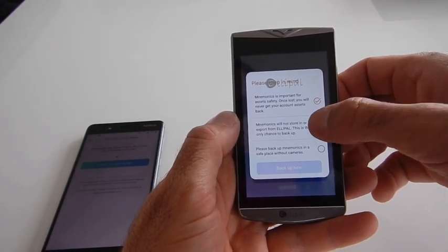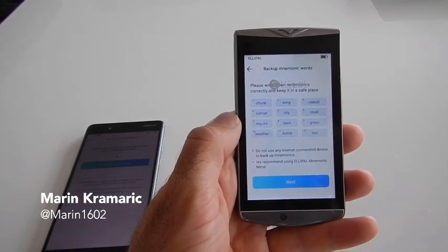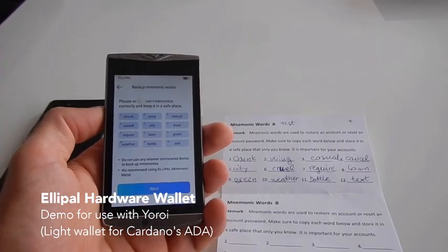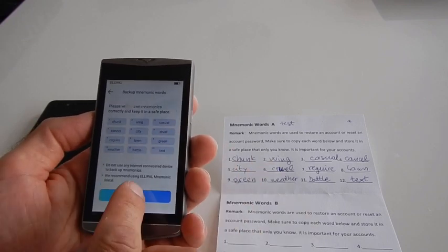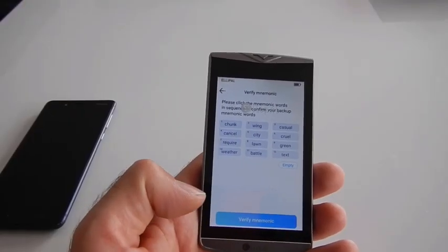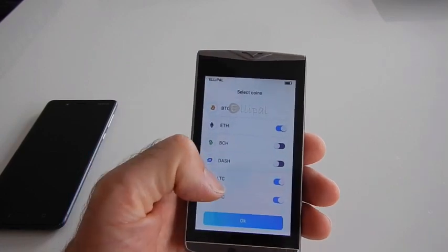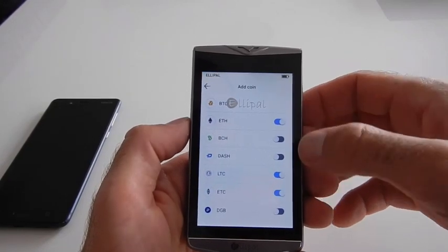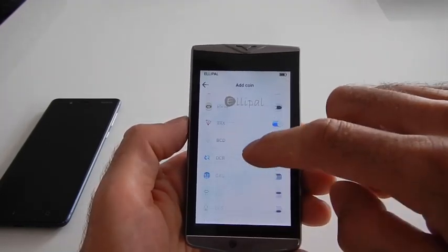Read and understand the backup instructions, then press 'Backup Now'. Write down those words on the mnemonic words card provided in the box. Keep them safe. After writing them down, press 'Verify Mnemonics'. Once backup is successful, on the next screen select the coins you want to see in your application. You can scroll and select coins, then press OK. For now, let's keep just the ADA coin.